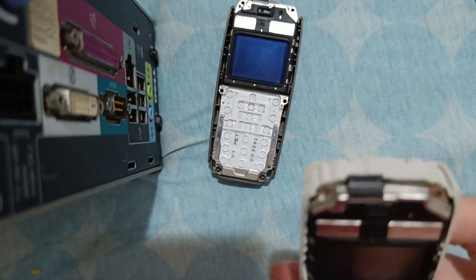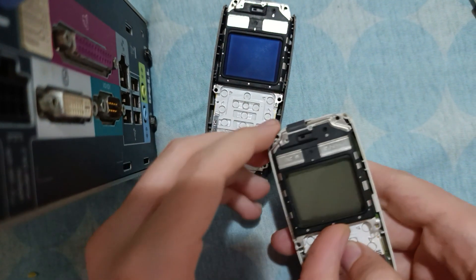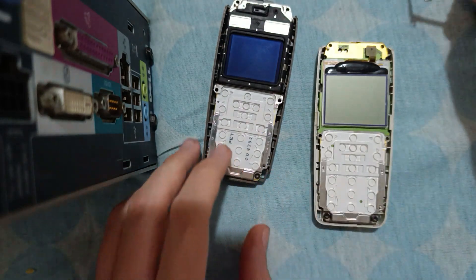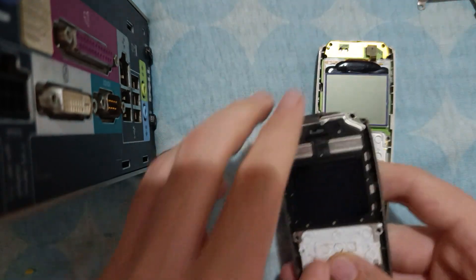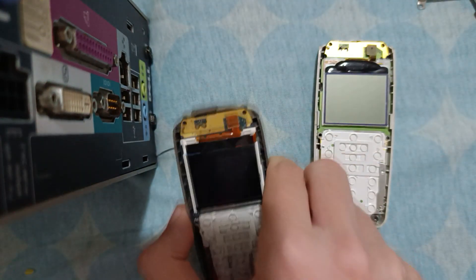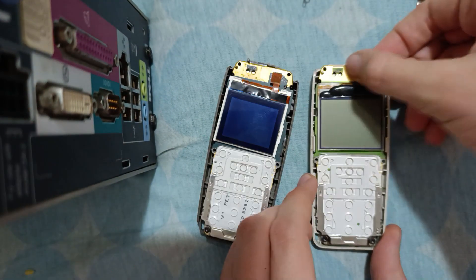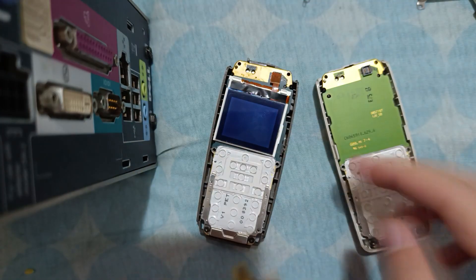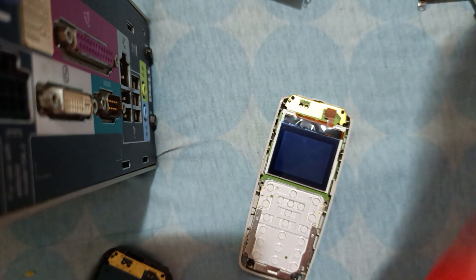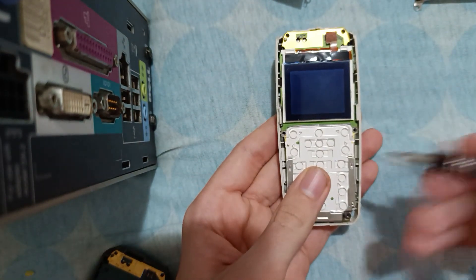It's quite simple. You just remove the frame like this. We'll do the same for the other Nokia too. And look at this — the screens have the same connector. Now let's connect the battery and attempt to turn it on.